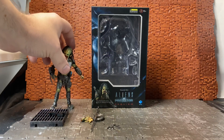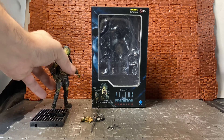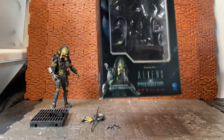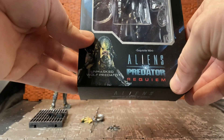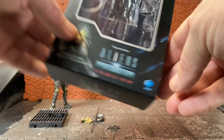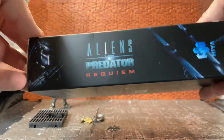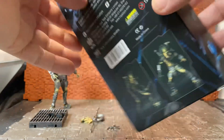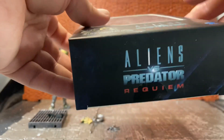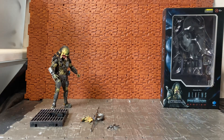Before I get on to the figure, we'll have a quick look at the box, as is standard practice when I have the boxes. The box it comes in is a window display box with the Alien vs. Predator Requiem logo, an image of the figure in the corner, the company name, and the 15+ age category. The same thing is on the side, and the back of the box shows the figure in a few different poses plus the standard legalese.